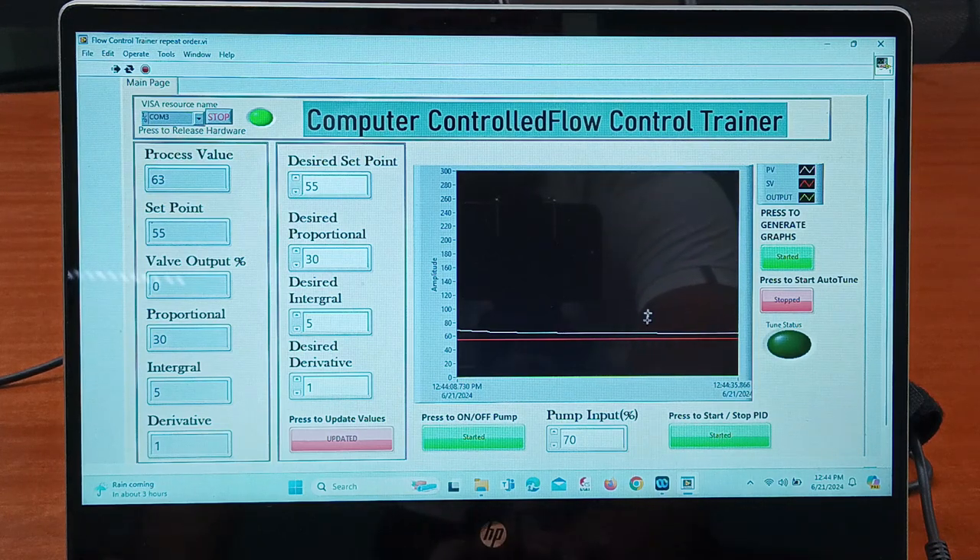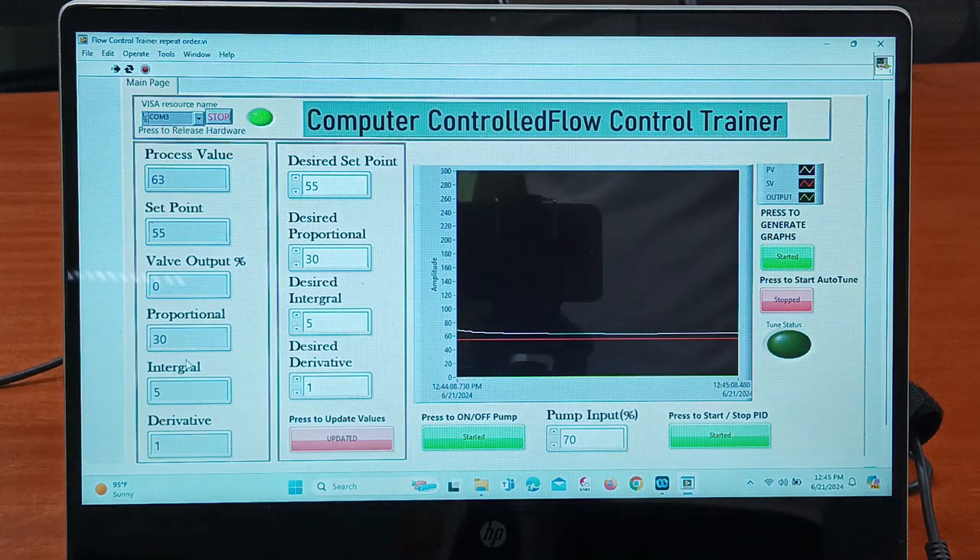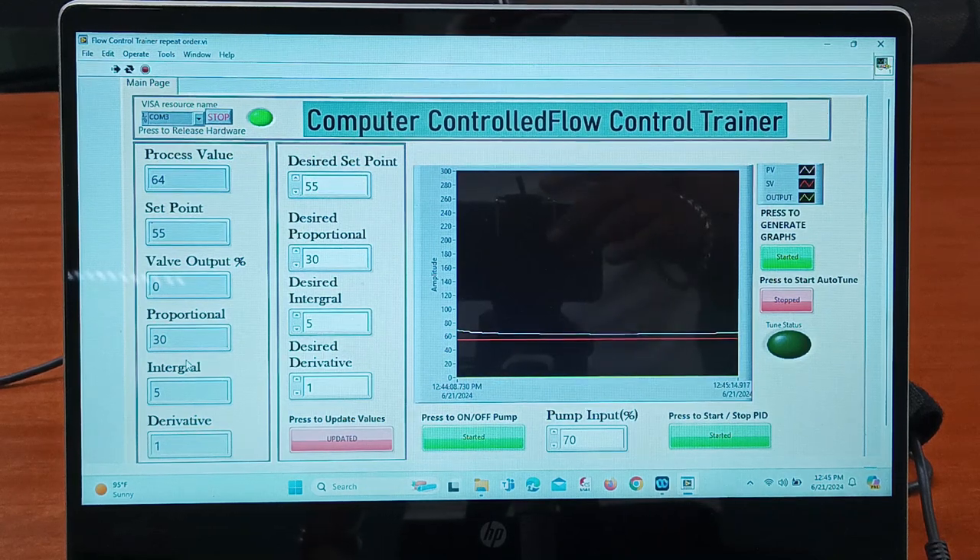Right now there is a difference between the process value and the set point. After a particular time period the set value and process value will almost become equal. Every time you change the values you need to click on 'Update' so that the values are communicated on the left side. As you can see, the flow control is working. Now we will check it on the trainer kit also.